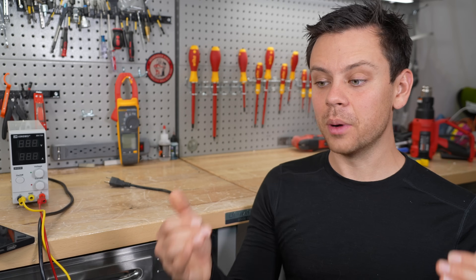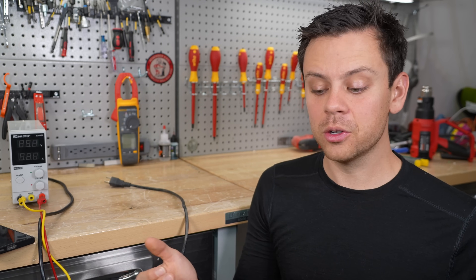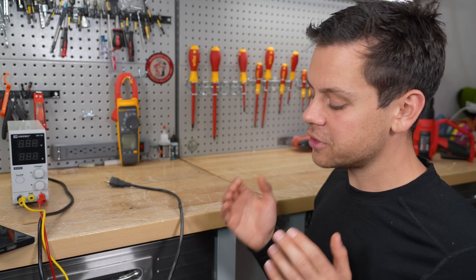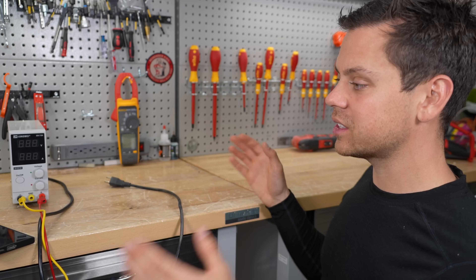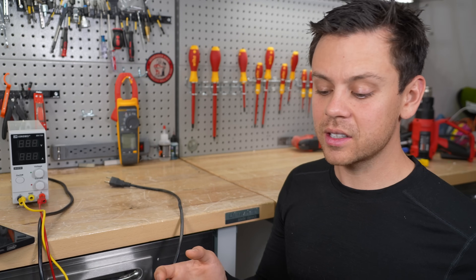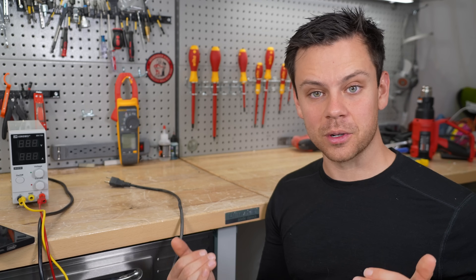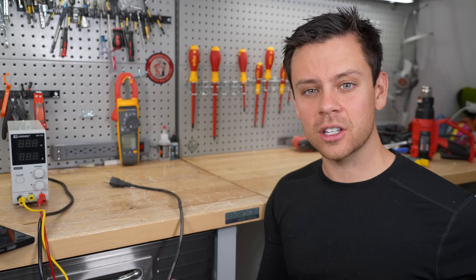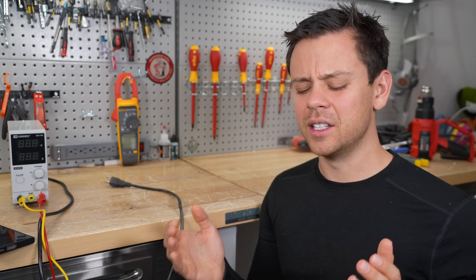Now 0% state of charge depends on what type of BMS you're using. Typically you're going to get a low voltage disconnect at 2.5 volts. But if you're pulling full capacity and your cells are above that voltage, you can call that 0%. What matters most is what is 100%. That's why BMSs are programmed to reset their 100% state of charge meter — the coulomb counter, the shunt — when the cells in the pack reach a certain voltage. And 0% state of charge is not 0 volts. It's 2.5 volts per cell.